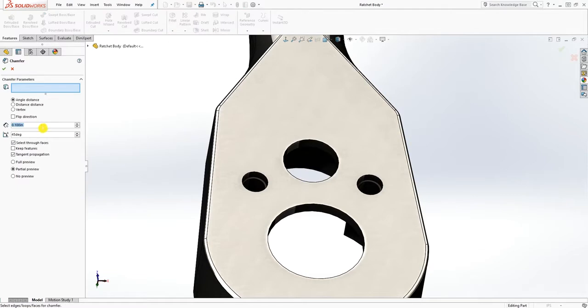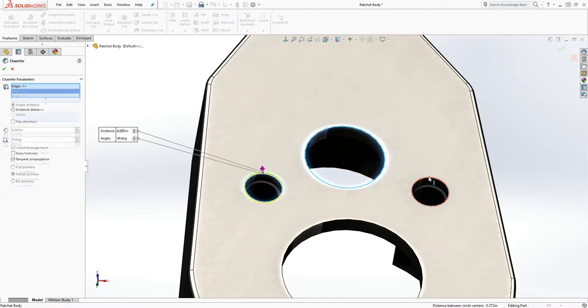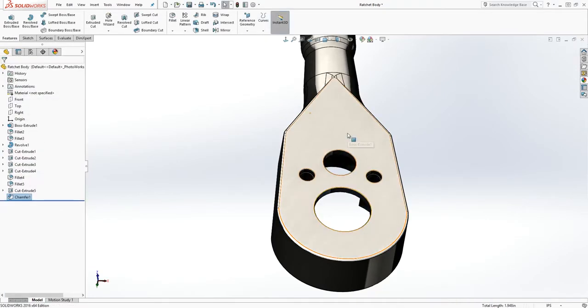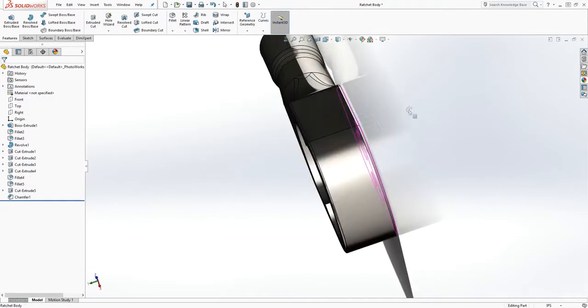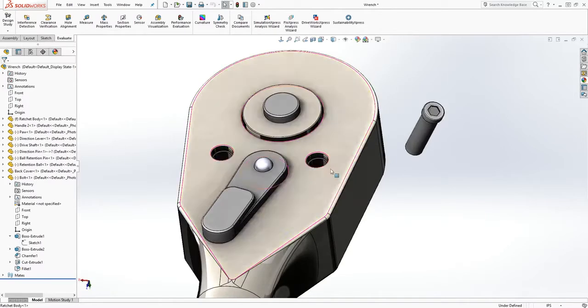Extrude cut it down 0.05 and click OK. Add a chamfer to this — there's no path that is really straight, there's always a chamfer. I'll do 0.005 for the chamfer, click that edge — I want something small. Add that chamfer to all that edge, click OK, save, and go back into the assembly.